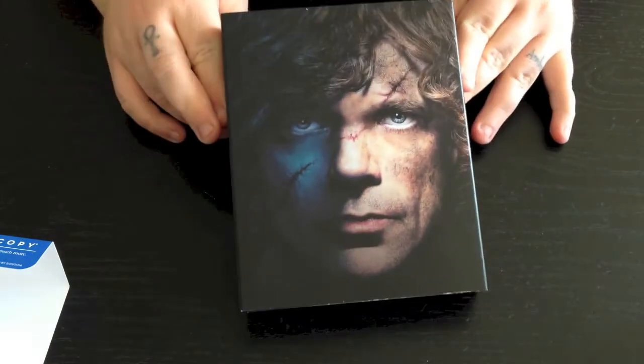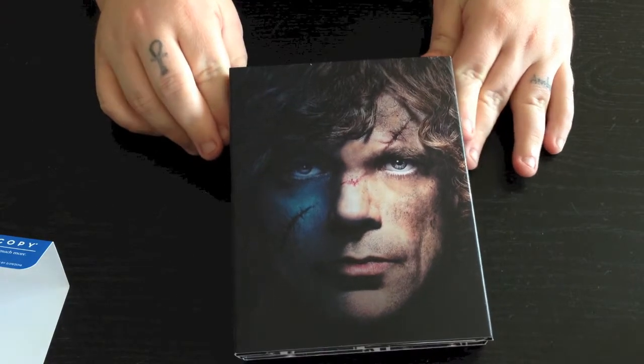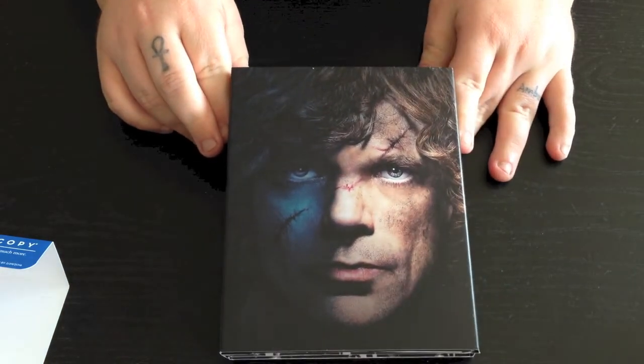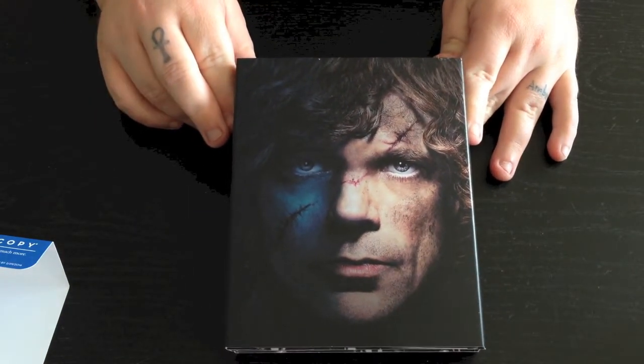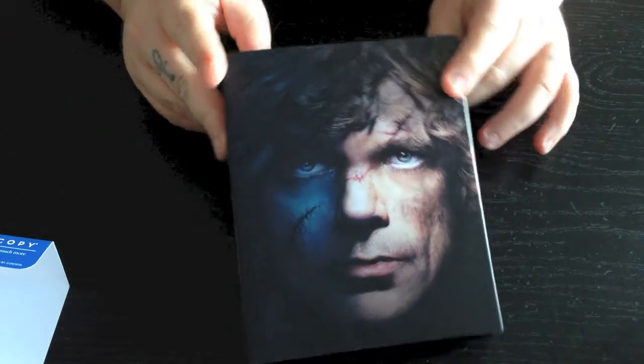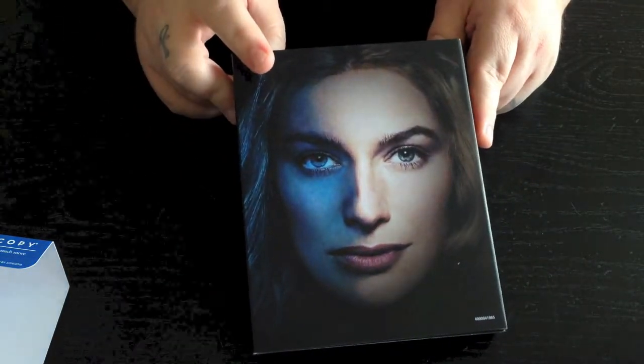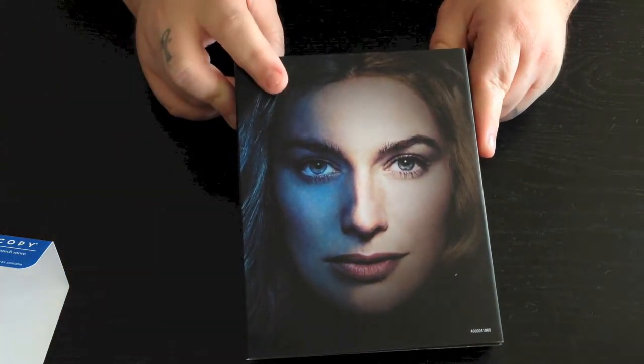Now here we have — oh man, I can't even think of his name — Tyrion Lannister. I kind of like that, it's kind of dark and then light. So we're going to go ahead and flip this over and show you the back, and then you have his sister, Cersei.